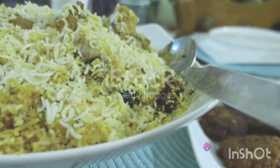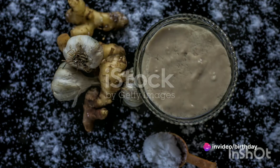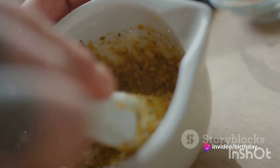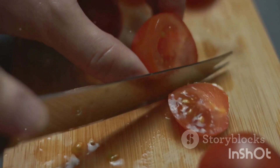Heat ghee in a large pot or deep pan. Add the sliced onions and cook until golden brown. Add the ginger-garlic paste and sauté for a minute until the raw smell disappears. Add the chopped tomatoes and cook until they become soft and mushy.